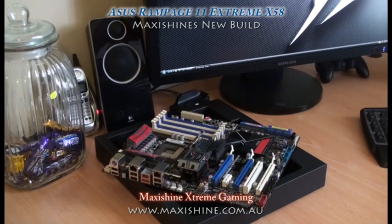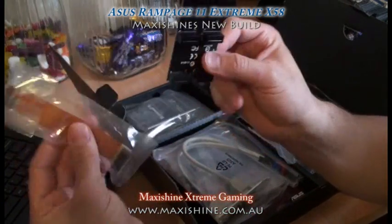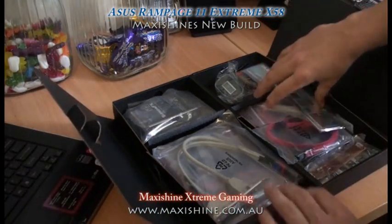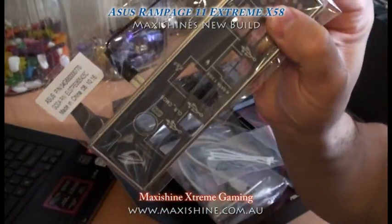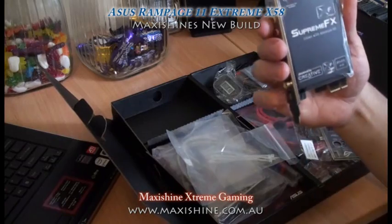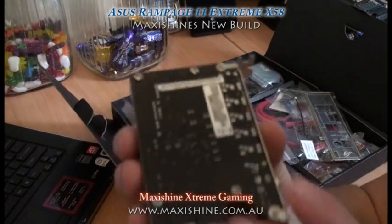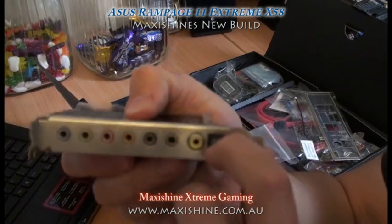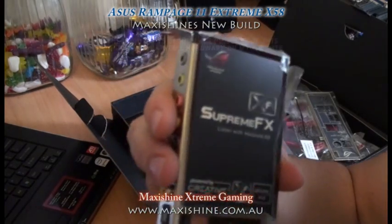We'll look at some of the contents you get inside this box. You get two different types of SLI connectors — Tri-SLI and your normal dual card SLI setup. You get your I/O shield plate with a connector to light it up. Asus have also included a PCI Express sound card from Creative, which is pretty good. You've got your optical cable so you can run Dolby Digital — both coax and digital. Cool looking thing.